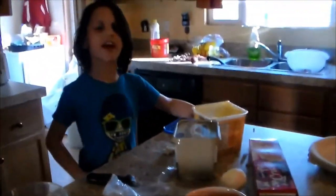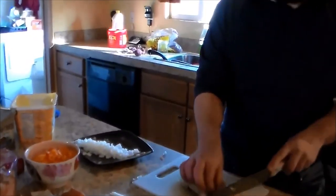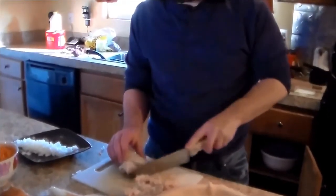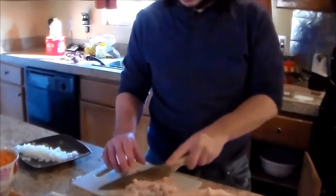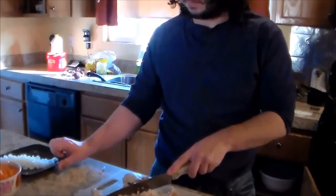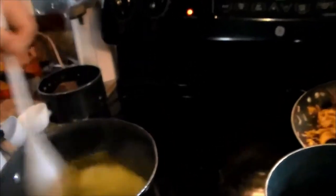One-third cup of onion per pie. Now we're cutting up our chicken into little tiny pieces. We boiled the chicken beforehand — salted it and added a little garlic powder and garlic salt. Once the butter is melted, add one-third cup of onion. We're making two pans so we did that twice. Stir for two minutes.